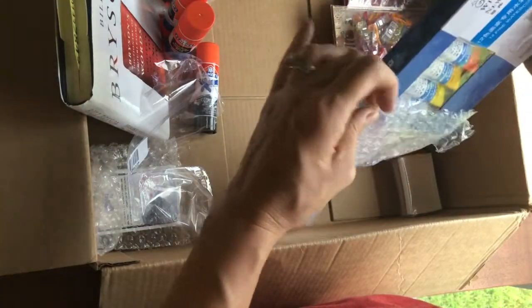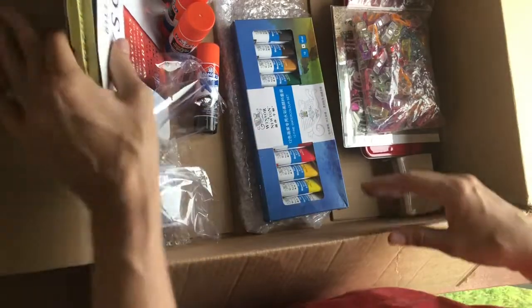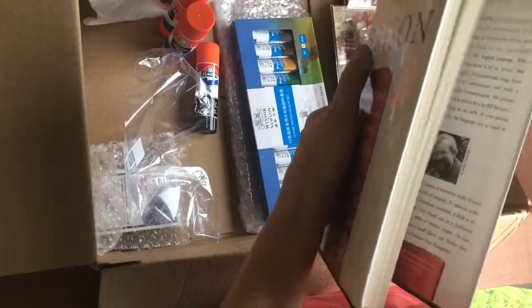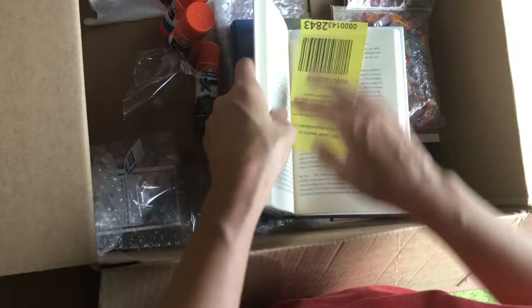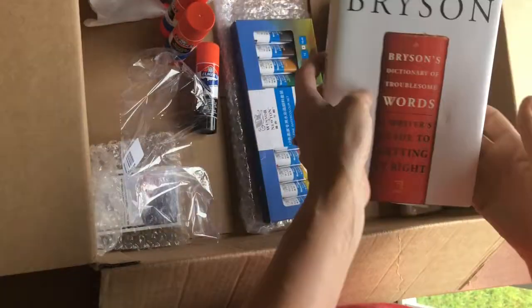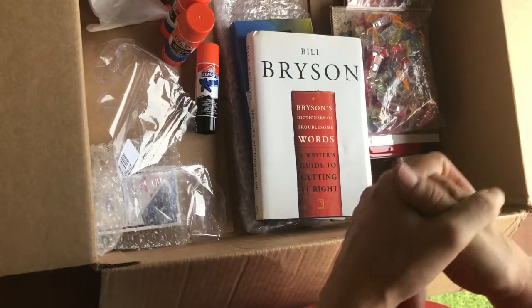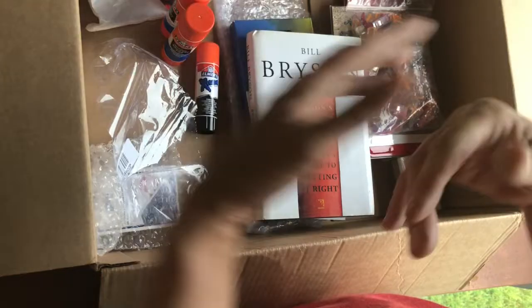Cheryl, just huge hugs! Everybody, do me a favor and say thank you to Cheryl, and how thoughtful and sweet she is. I'm even gonna use this little tag that's in here — that is so thoughtful, because I have trouble with words. I'm even having trouble saying goodbye! Hugs and love, all. Please join me in saying thank you to Cheryl Johnson down below. Take care!